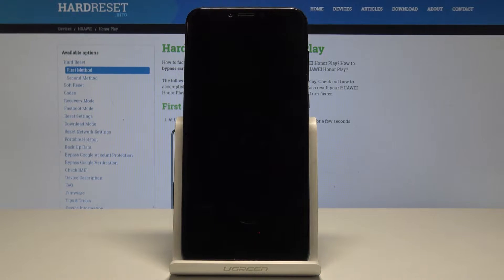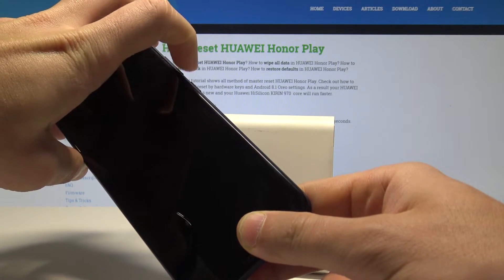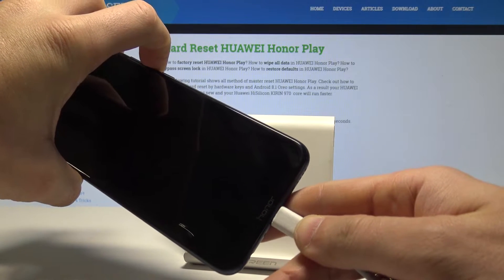Wait until your device is completely switched off. Then prepare a USB-C cable connected to your PC. Now simply start holding the volume down button. Keep holding volume down, and while holding it, connect your device using the USB-C cable.